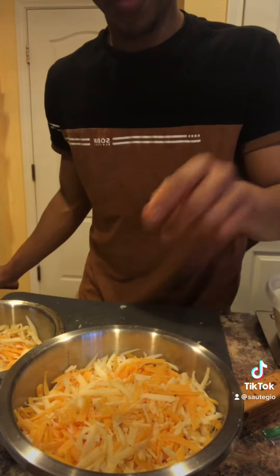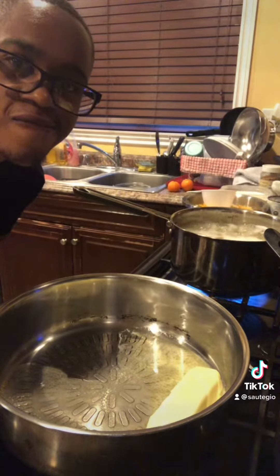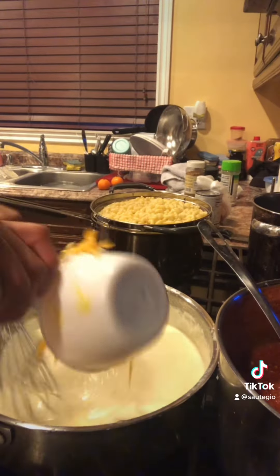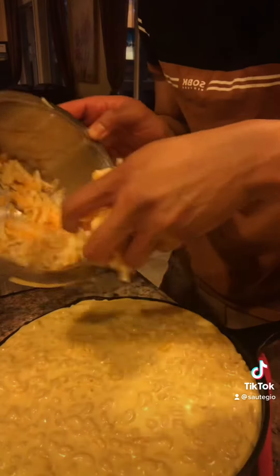I'm making mac and cheese right now. I have pretty much mozzarella, cheddar, and gouda. Slowly stir it in — grainy if I don't. Some cheese at a time. Pasta.